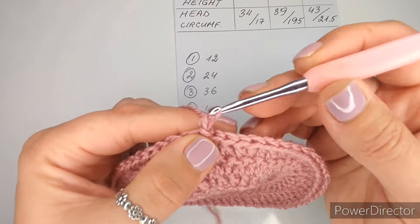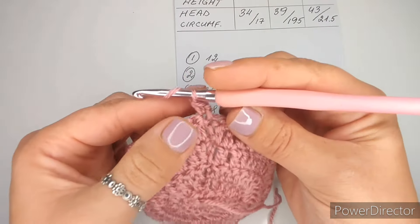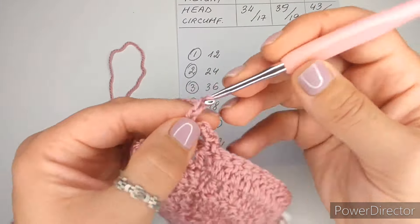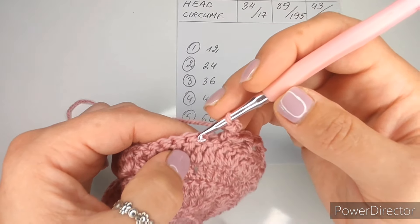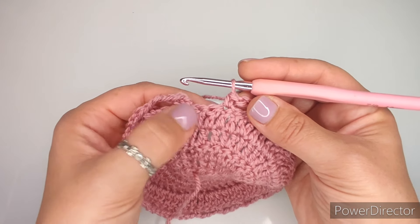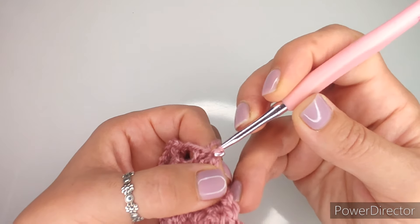Now we are going to chain one and turn. Go into the stitch right next to that chain one and make a single crochet. Then make three chains, skip two stitches, and into the next one make a single crochet. Then chain three, skip two stitches, single crochet into the third one. Just like that all the way around. At the end you may chain two instead of three and slip stitch into that single crochet - chaining two leaves the same size hole as the others.